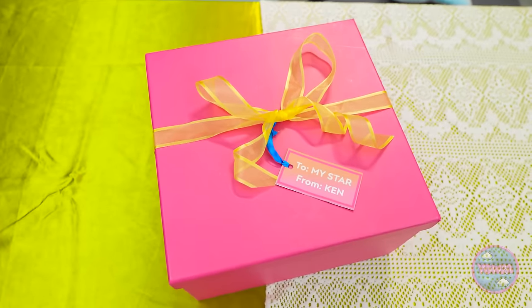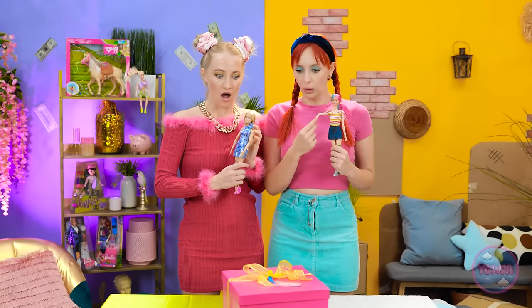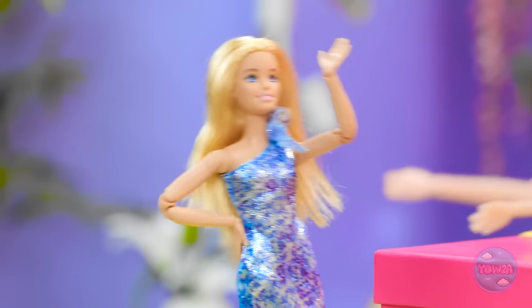Phew! What a day! Tell me about it! What's this? It's a gift from Ken! He's so thoughtful! And romantic! He's my boyfriend!